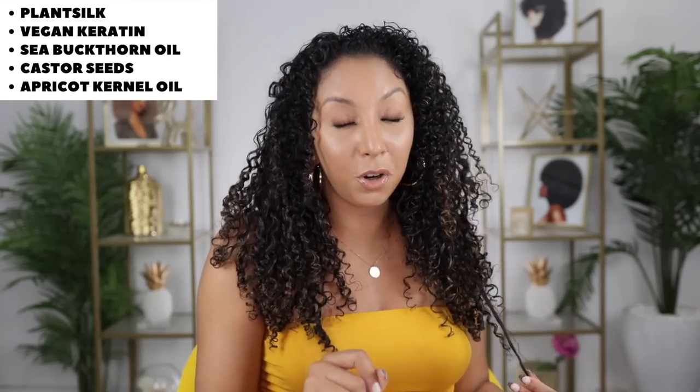The curls are shiny — and this is day three hair. You know how dry your hair can get throughout the week, so the fact that I'm still this shiny three days in says a lot. The bonding oil is also made from plant silk and has vegan keratin, castor oil, sea buckthorn oil, and apricot kernel. The two main oil differences are apricot in the bonding oil and watermelon in the shine oil. Now that I'm all scrunched and fluffed, here's the final look — and that's why it's so important to scrunch out the cast if you want more volume.